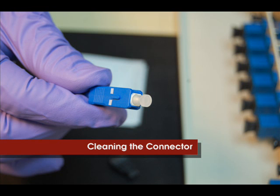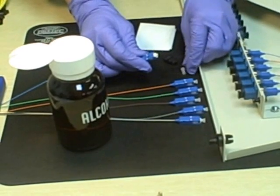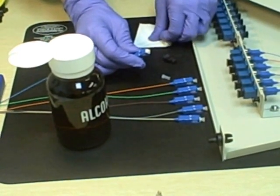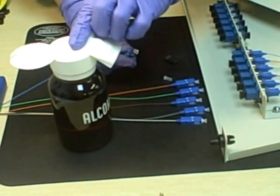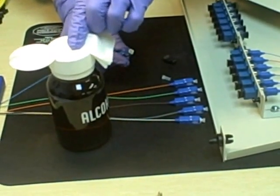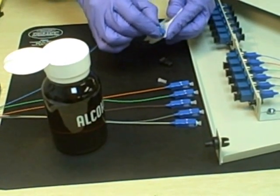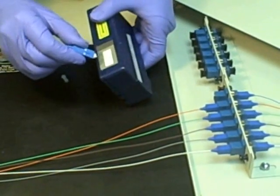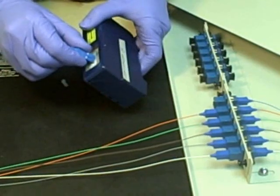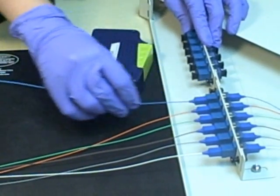After removing the protective cap of the fiber optic connector, gently wipe the end face with an appropriate fiber connector cleaner, such as a lint-free wipe with isopropyl alcohol. If using alcohol, wipe it a second time with a dry tissue to remove the alcohol residue. Another option is to use a reel-type cleaner, which uses a dry disposable tape. Either of these methods will provide acceptable results.